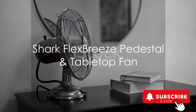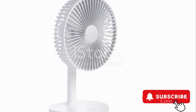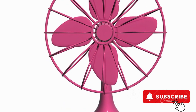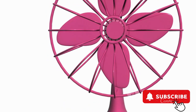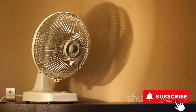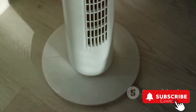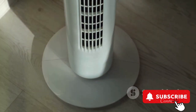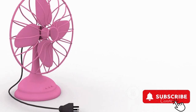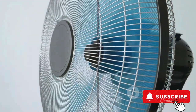Let's turn our attention to the Shark Flex Breeze pedestal and tabletop fan. This fan is as adaptable as it gets, functioning both as a pedestal and a tabletop fan. Whether indoors or outdoors, this fan delivers powerful airflow. Its oscillating feature ensures even distribution of air, and the insta-cool misting attachment provides a refreshing cool breeze. With options for corded or cordless use, and a remote for convenient control, this fan is an embodiment of flexibility and power.